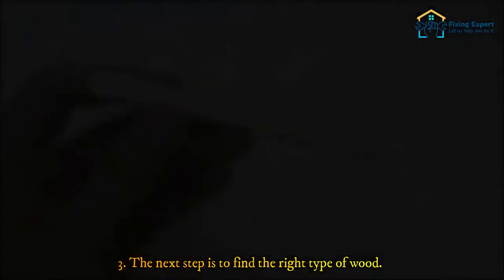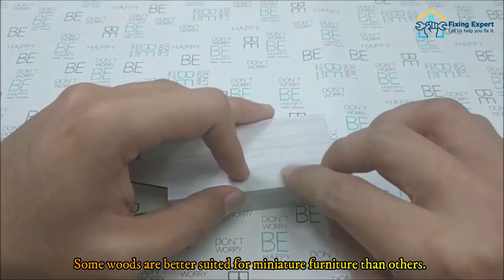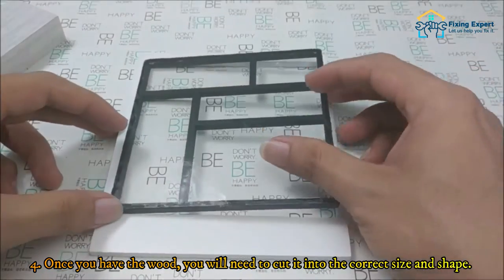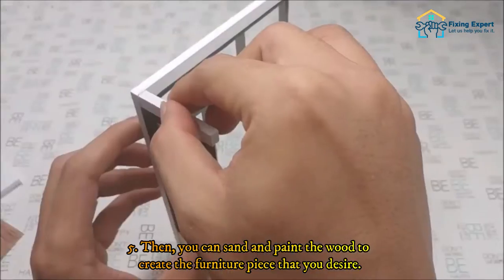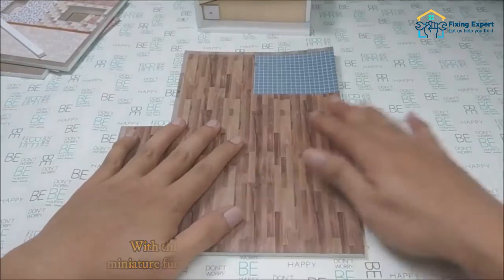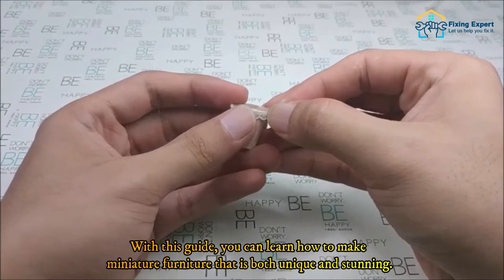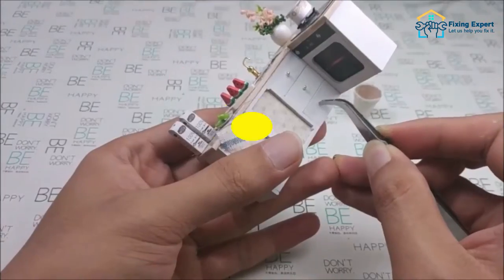First, find the right type of wood — some woods are better suited for miniature furniture than others. Once you have the wood, cut it into the correct size and shape. Then sand and paint the wood to create the furniture piece that you desire. With this guide, you can learn how to make miniature furniture that is both unique and stunning. So get started today and see what you can create.